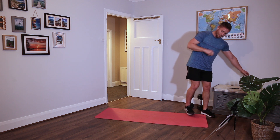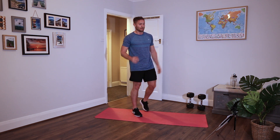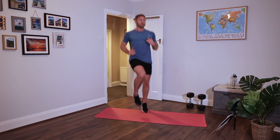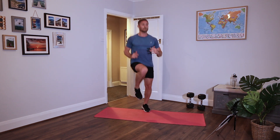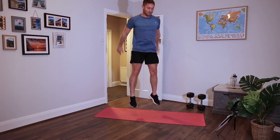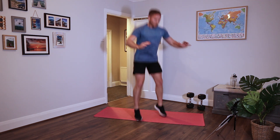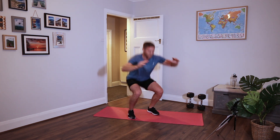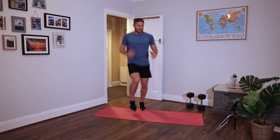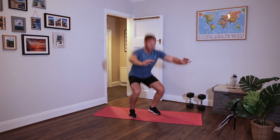Onto a cardio combo. 10 high knees followed by two jump squats. If you can't do jump squats, just do normal squats. Two, four, six, eight, ten - down, hard, land softly. Use those arms. Keep going through. Round 5 done, straight onto round 6.